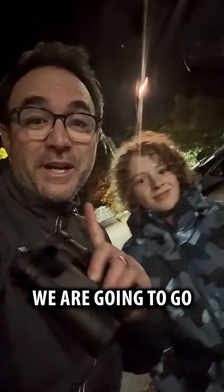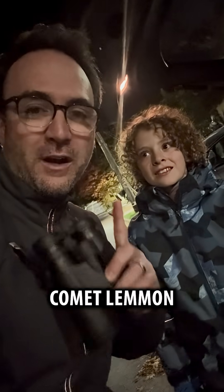I'm John Reed, and I've got my son Isaac here. We are going to go look for Comet Lemmon up in the sky right now. We're going to try to do it from this platform down here first. What do you think, Isaac?